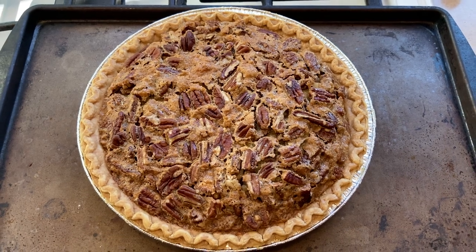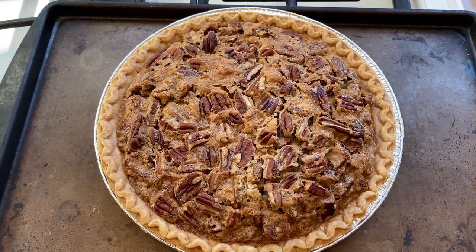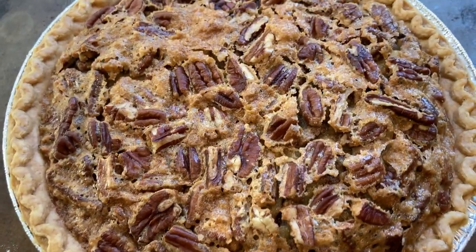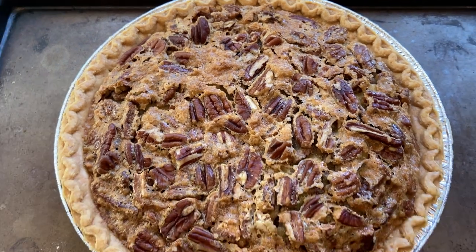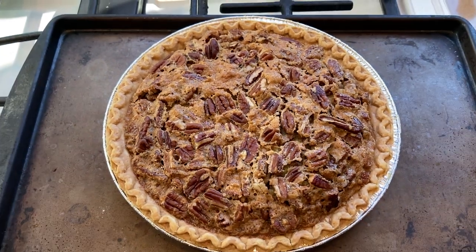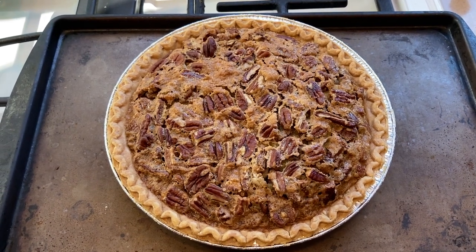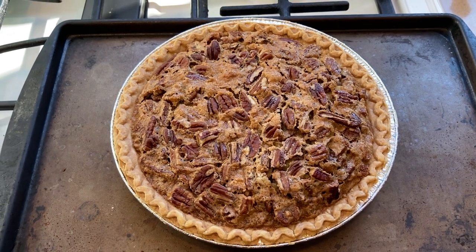Here is the finished pie — it cooked for an additional 50 minutes after I lowered the temperature to 300. It is perfect. I am so happy. Now we're going to let this cool completely and then I'll show you how we freeze it to keep it fresh for Thanksgiving. This came out better than I would have hoped.